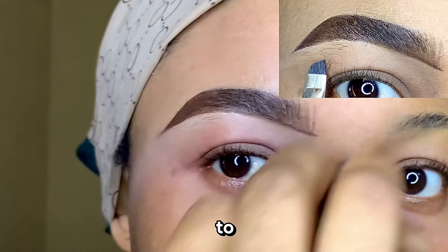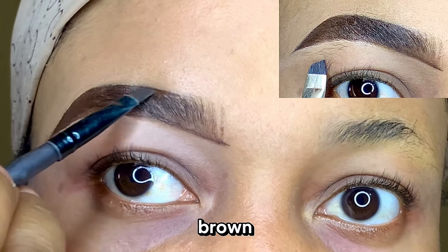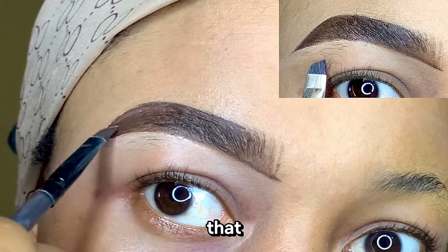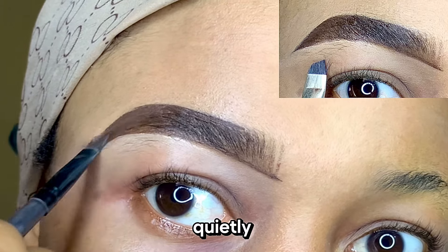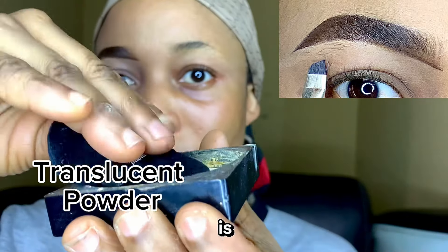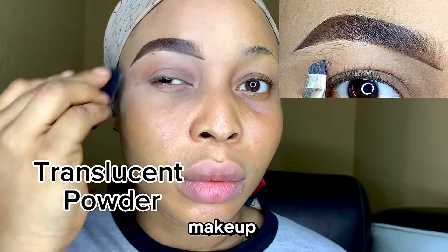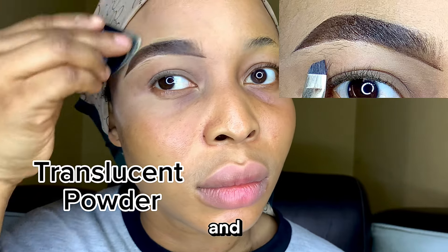I went in with more eyeliner brown gel because while I was concealing, I messed up a little bit of the eyeliner brown gel that was there. So I'm going to use eyeliner brown gel to put the shape back the way it was initially — going quietly and slowly because we don't want to have to conceal again. And the last step is our translucent powder. This is for people who just want to do their brows and go about their daily activities without doing the other parts of their makeup. Just apply some translucent powder around the lower and upper part of the brows, and you are done.